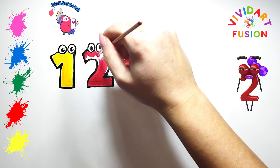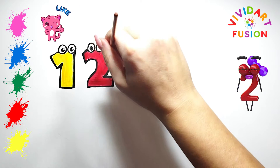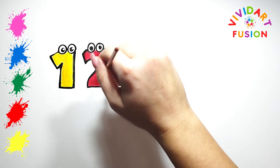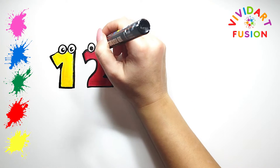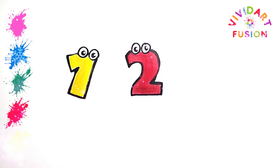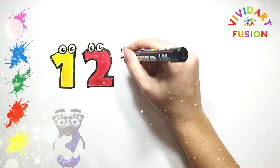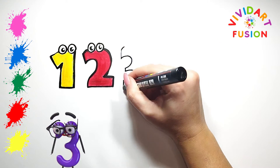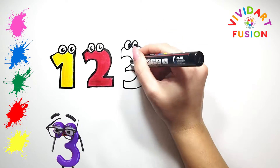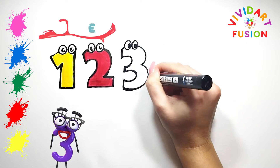Please subscribe and like. What number comes next? That's right, 3. Let's draw the eyes faster.